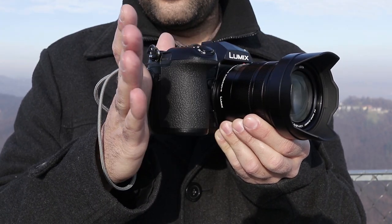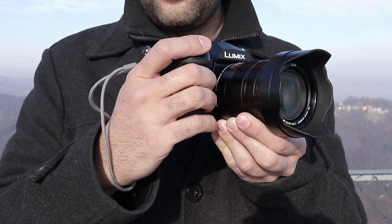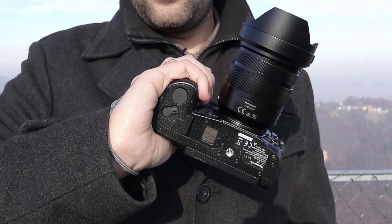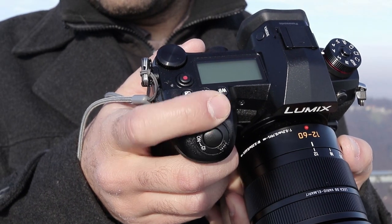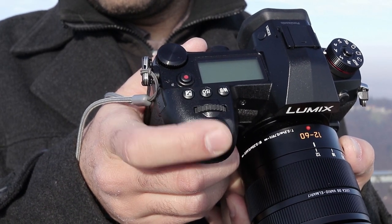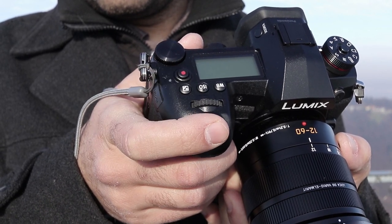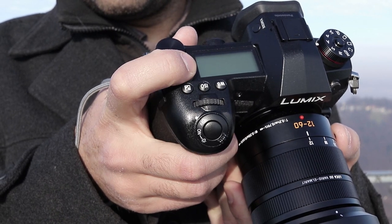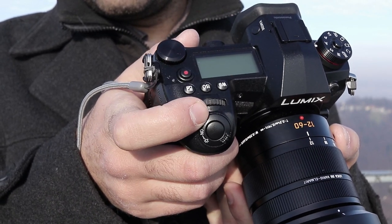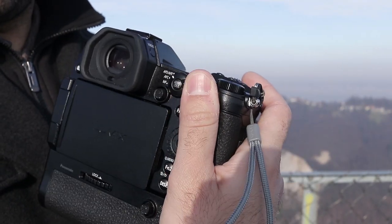There are cameras that feel so good in hand I don't want to let them go, and the G9 is one of them. The grip is extremely well shaped and each finger finds its place. It is deep and tall enough to allow a relaxed grip with all fingers resting on the camera. Top camera controls are easy to reach, as both the control dial and function buttons are above the shutter button in Canon style. The shutter button is very sensitive and responds early in travel, so at first I fired a lot of images inadvertently, but after a day or two I got used to it.